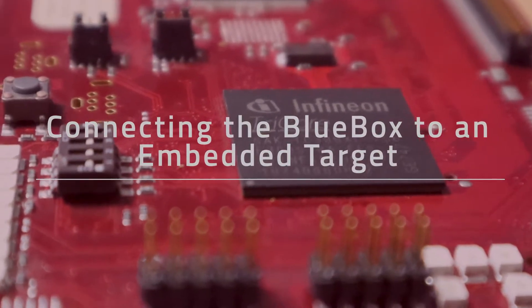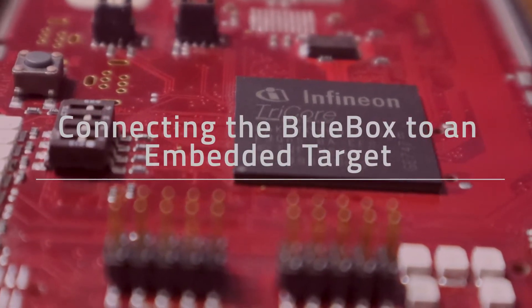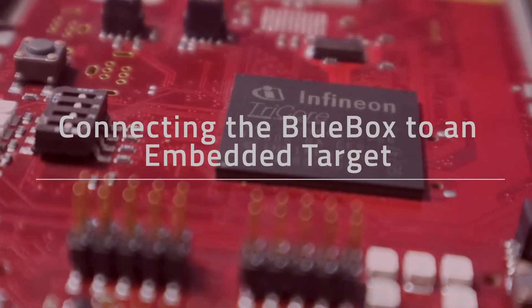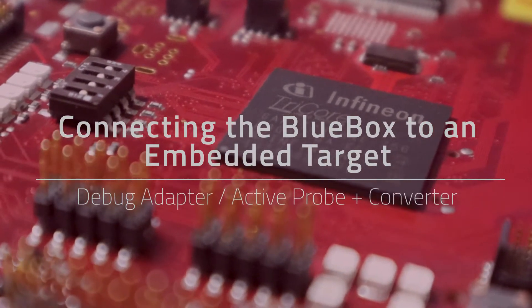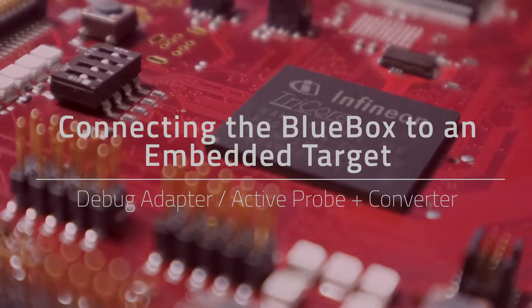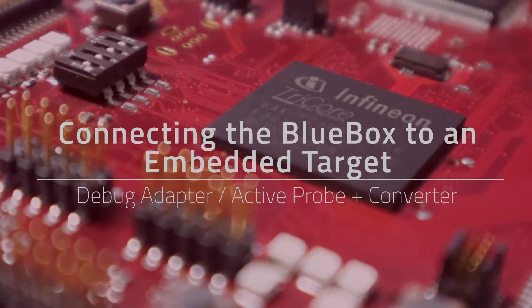In the previous two episodes, we took a look at connecting the blue box to your target via a debug adapter and via an active probe. This time, we're taking another step forward and connecting via converter.